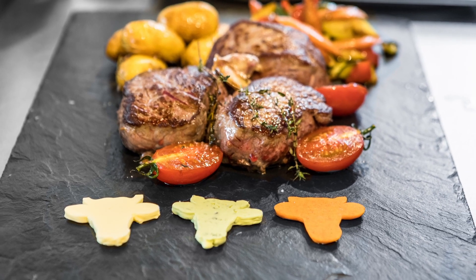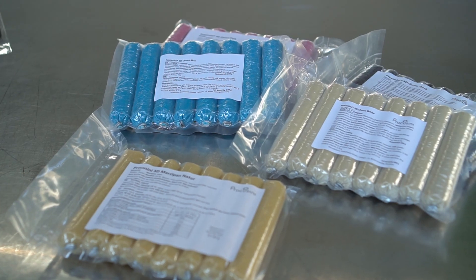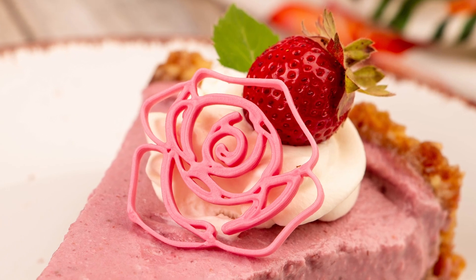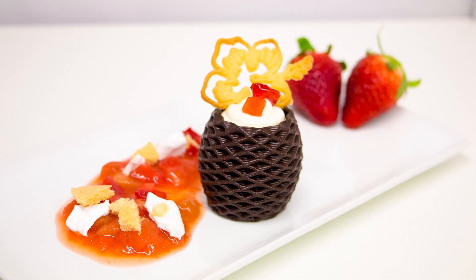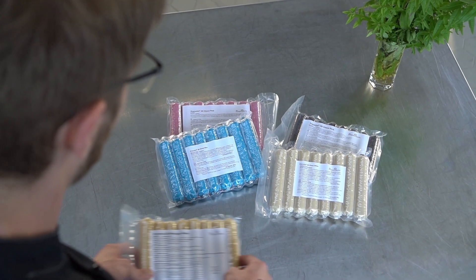In addition to your own food, you can also use our Procosini 3D food refills. They are especially adapted to the Procosini and offer you a guarantee of success. Available variants include Procosini Schoko Dark, White, Pink and Blue, and Marzipan.